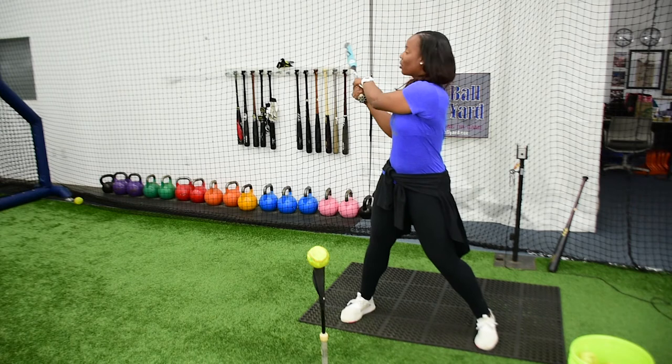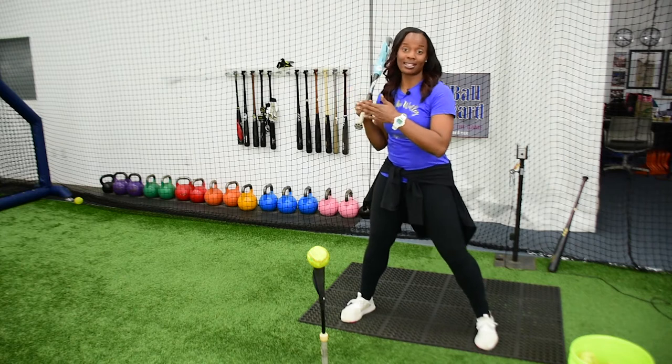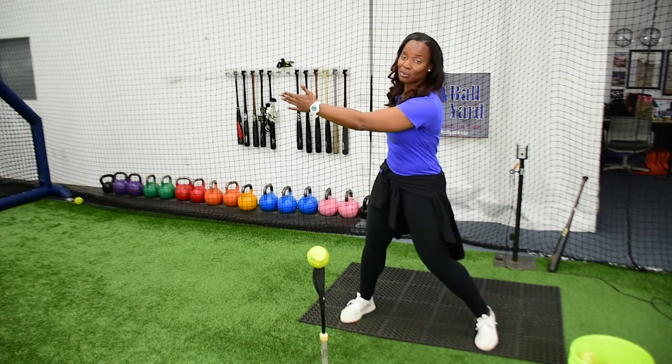What you don't want is your hands at extension to be facing, in my case as a lefty, down the first baseline or right field — and for a righty, down third base or left field. So make sure you're keeping everything behind that ball and right back up the middle.